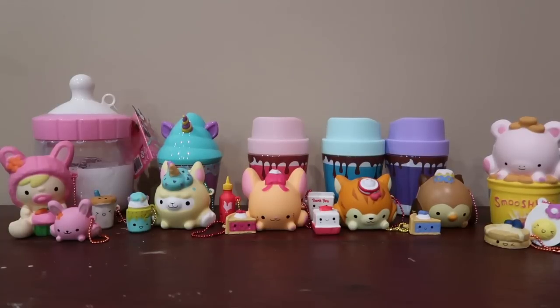Speaking of squishies, check out all these awesome new squishies from Smushy Mushy. Vote in the card for which squishy you would like to see a DIY on, and comment what material I should use to make it — should I use duct tape, paper, or regular memory foam? Let me know in the comments. You can find these squishies at Walmart — I'll have them linked in the description.